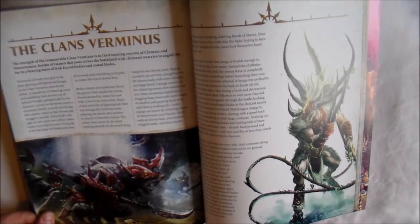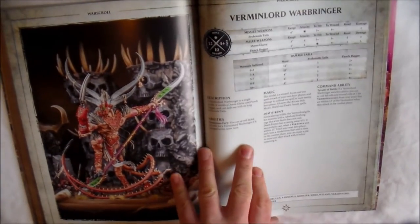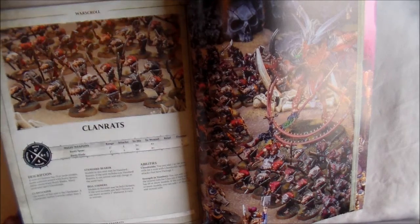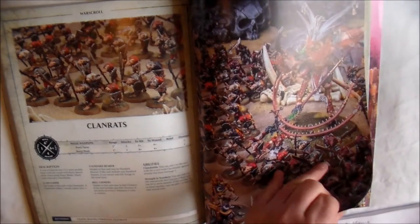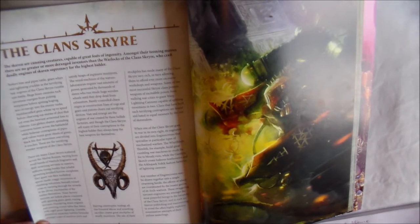And then we move on to Clan Verminus. You have four War Scrolls: you get your Vermin Lord Warbringer, your Skaven Warlord, and your Clanrats. There are no Skaven Slaves in it anymore — it's just the Clanrats now. So four War Scrolls for Clan Verminus.